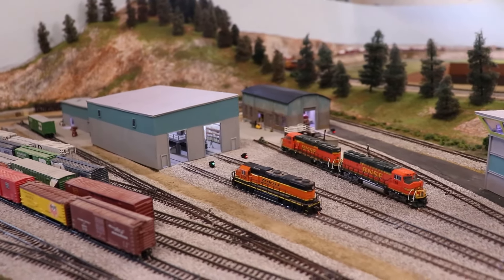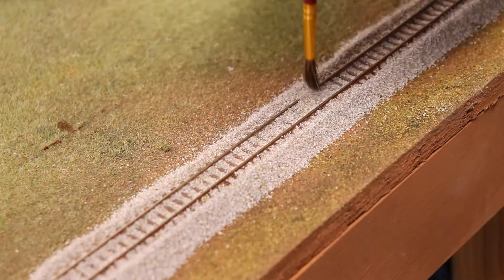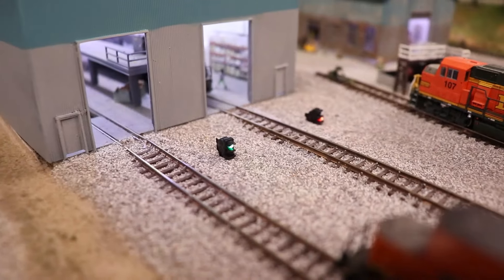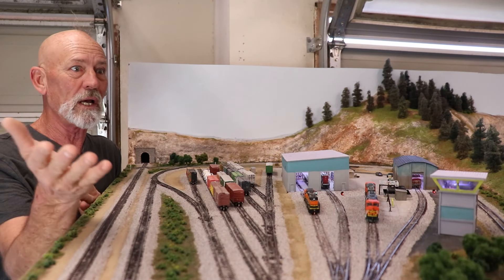In this video we're going to take a look at the construction of my Bentleyville yard. We're going to raise some elevations, paint and ballast some track, put in some cool LED lighting effects, and even make and set a whole bunch of totally cool details.